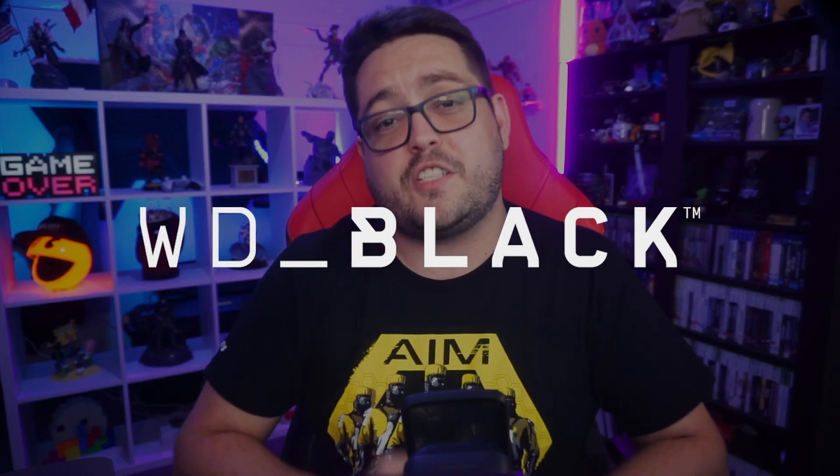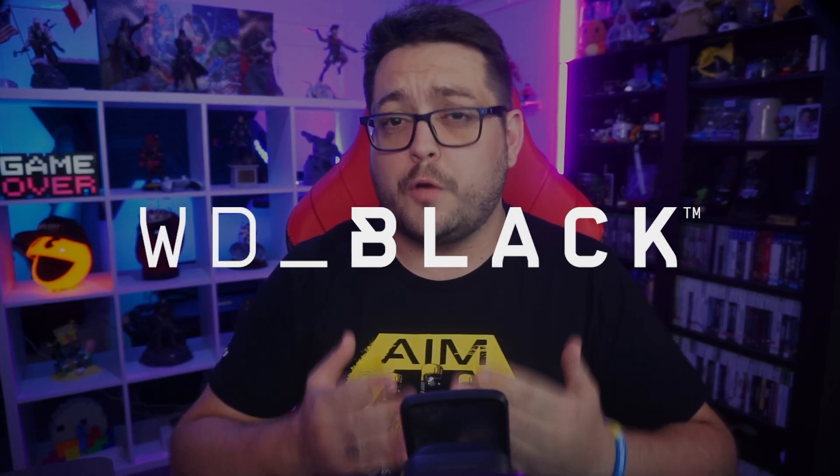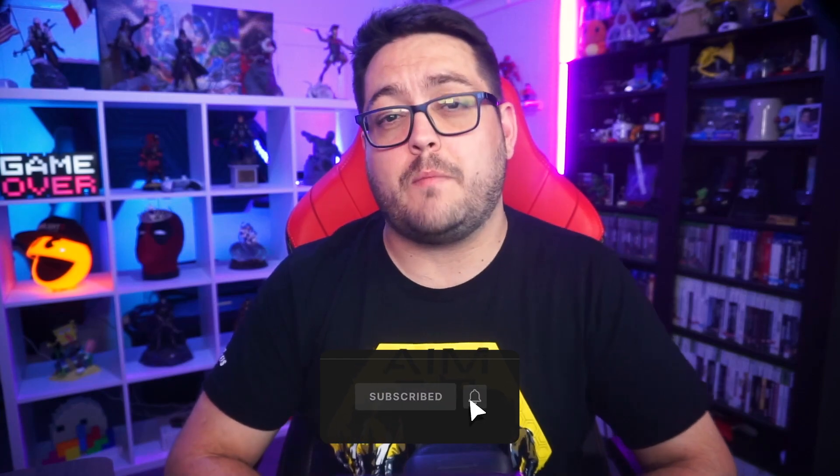Before we get into things, I just want to say a big thank you to WD Black for sending this over to us to try out. Also, despite being sent this, I am in no way obligated to say anything with regards to this product. Any opinions on it are strictly my own.